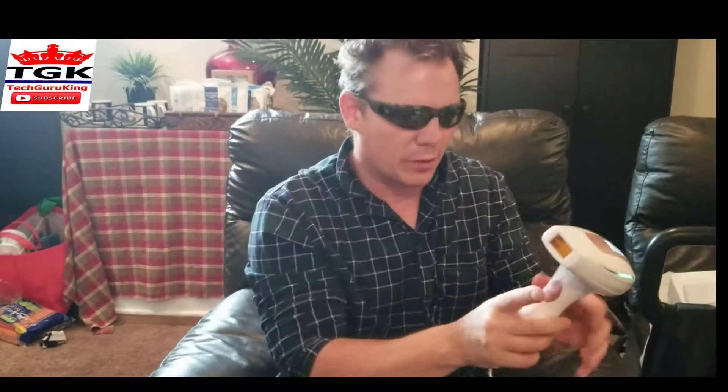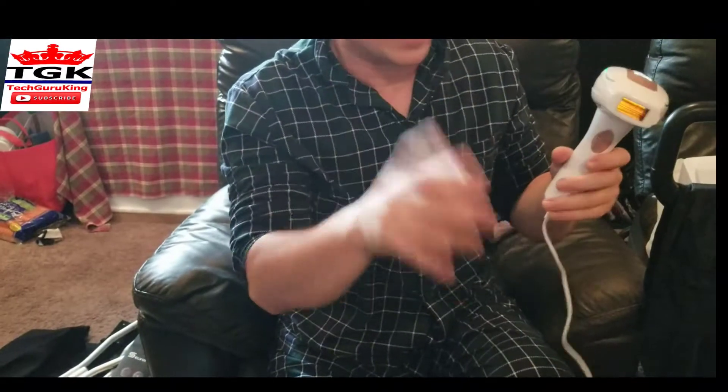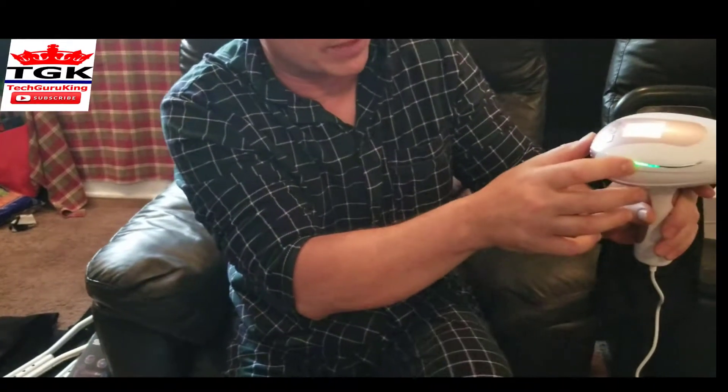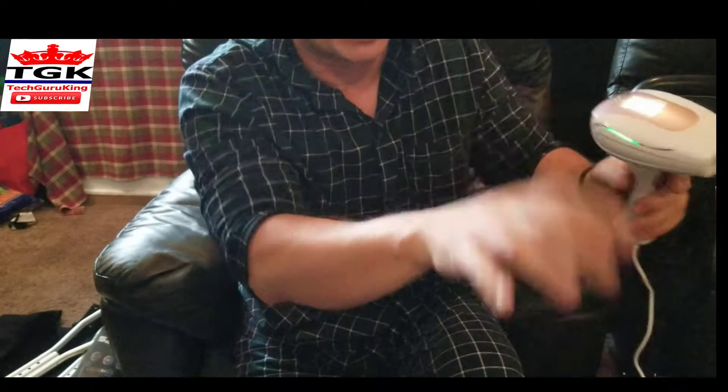But again, it's quite easy to use. After 35 sessions, you'll see a big difference. You'll see a lot of hair removed. But you just got to stick with it. And when this starts flashing a couple of times and then it's not flashing green — that's when it's ready to use.